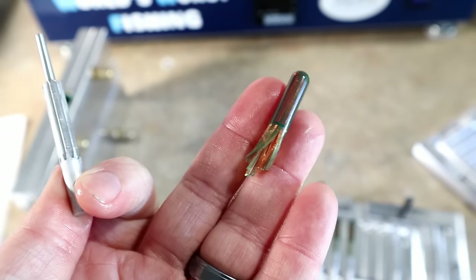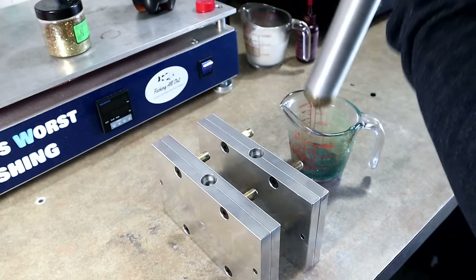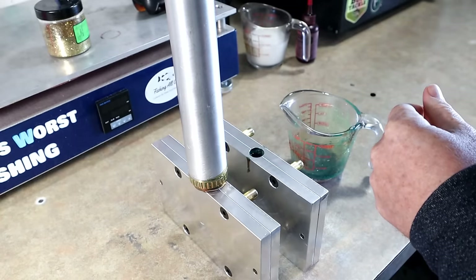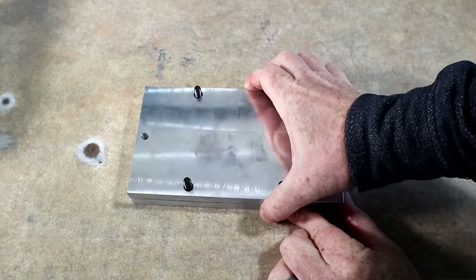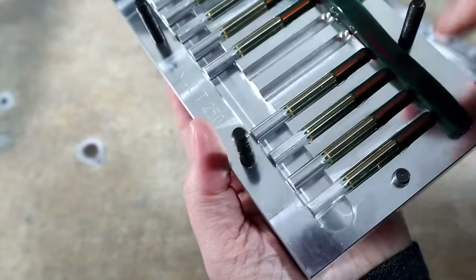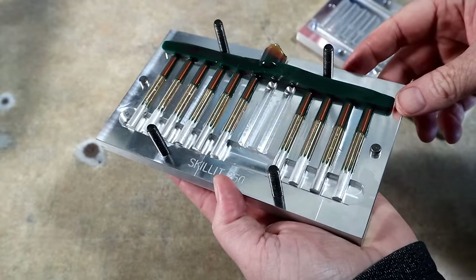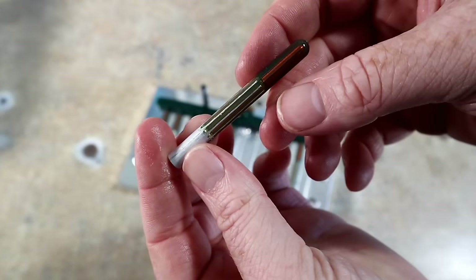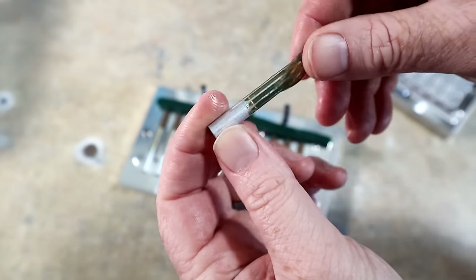The plastic is a little bit hotter this time and we're going to inject it a little more aggressively, but not by much — we want things to fill but we don't want to flash. Let's see how we did — yeah, there it is! Looks like most of them filled. You can see they're going the whole length. Maybe a smidge of flashing around the body, but I'm very happy with those. Let's get one out — yeah, look at that. Isn't that cool?